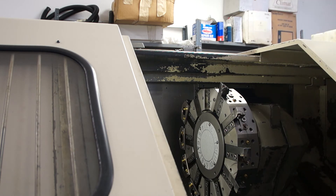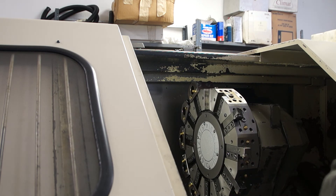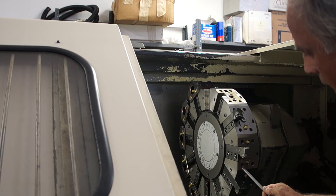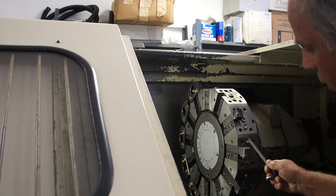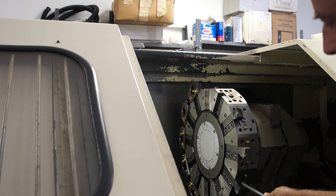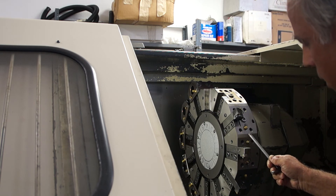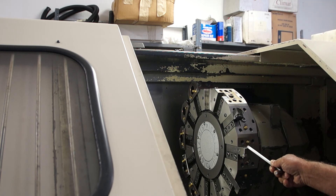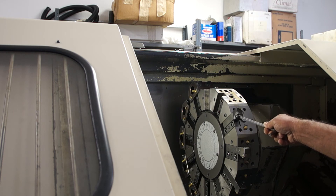Then we can hit tool index if we want to change the next tool the same way or insert a tool. For face tools, what I have in here right now is a 100-degree face only. That can be replaced with the 80-degree if you don't have room for enough tools. I've got a CNMG 80-degree for both facing and roughing, and in number 2, I've got a TNMG for finish tools.